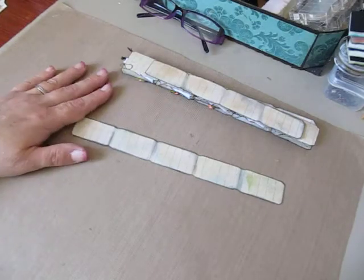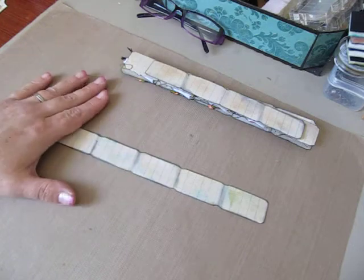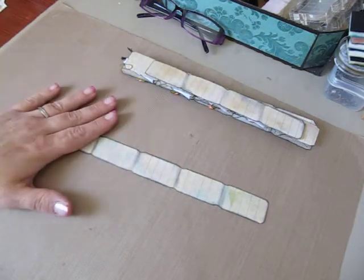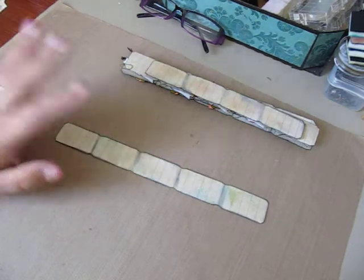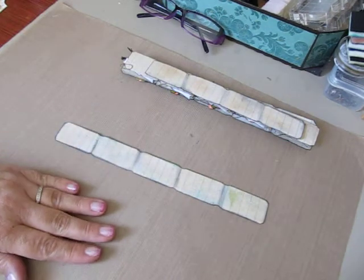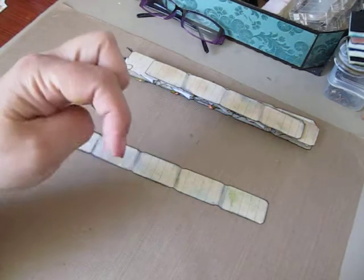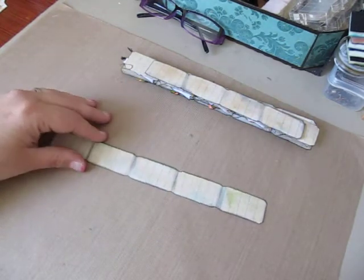Hi everybody, Cynthia here from the Scrappy Bookworm. I'm doing a video response to iArtist Stone's Alter Ticket Strip Challenge. If you guys would like to check her channel out, watch some of her videos, or join in the challenge, I will post the link below so you can get all the details.